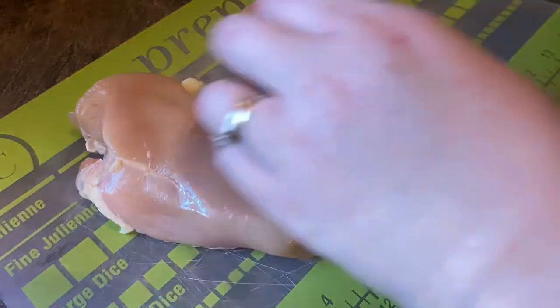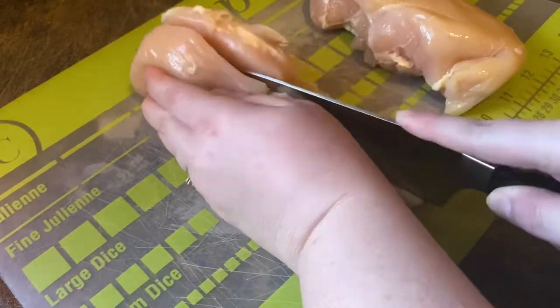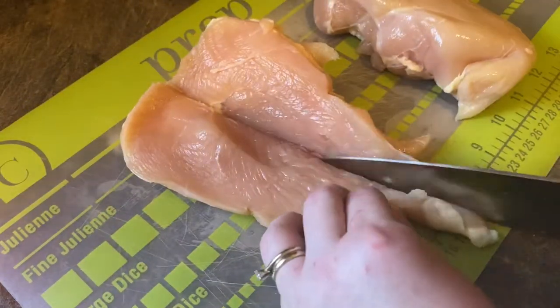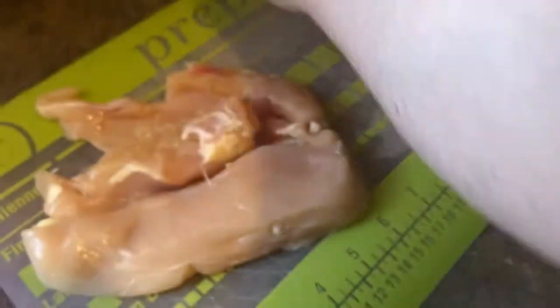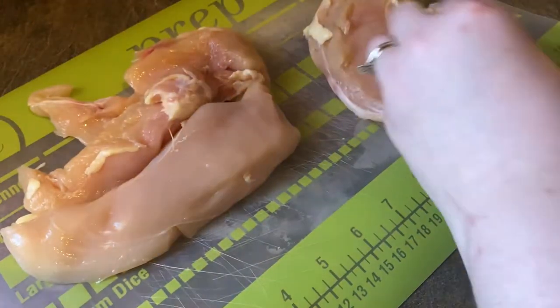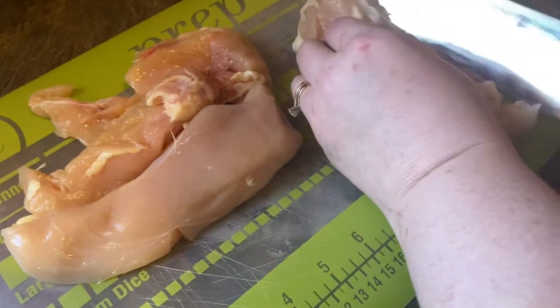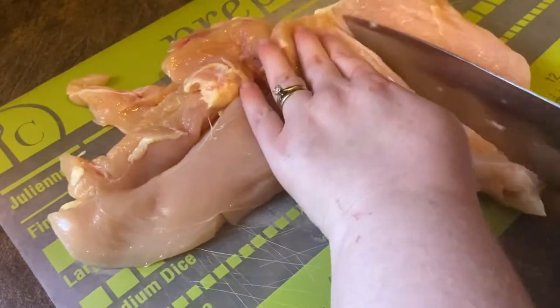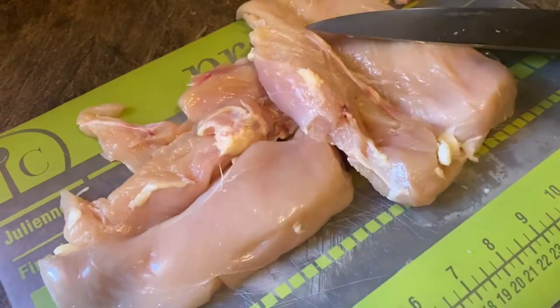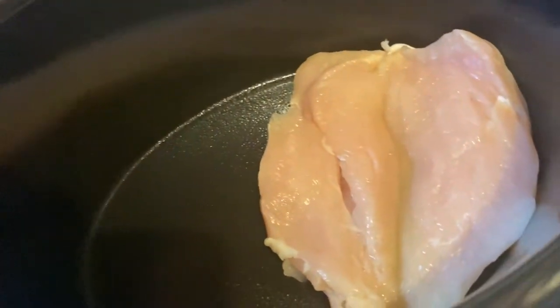To start this recipe, we'll use two whole chicken breasts that we will trim and butterfly down the middle, just to ensure that the chicken cooks evenly. Once your chicken is prepped, spray your crock pot to ensure that your chicken does not stick throughout the cooking process, and add your chicken.